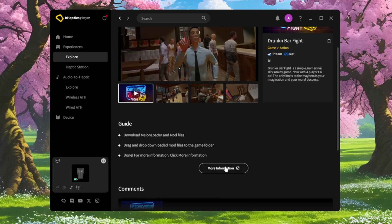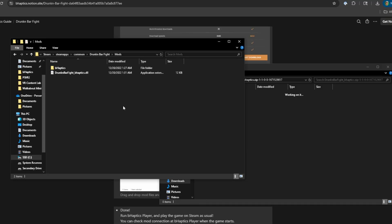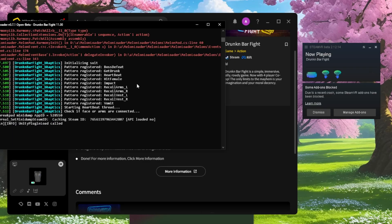Most modded games use different frameworks depending on the title — some use Melonloader, others use BepInEx, or other mod loaders. The key is reading the specific instructions for each game. I tried Drunken Bar Fight using Melonloader. After installing Melonloader, downloading the mod from Nexus Mods, and following the guide, it didn't seem to work for me. And I'm impatient, so I gave up pretty quickly.